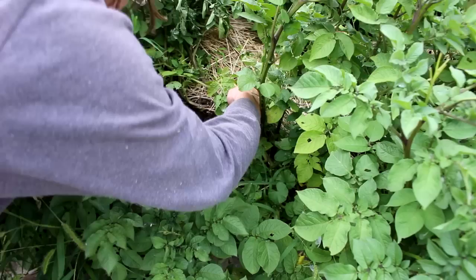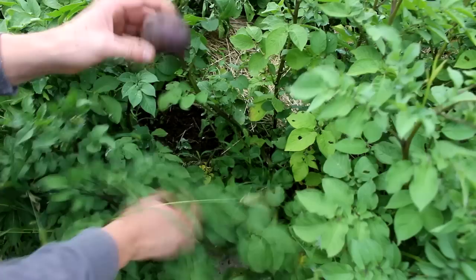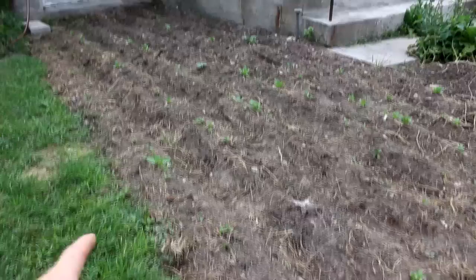There's a purple potato! Looks like I tore the skin a little bit pulling it out, but there you go — that's a nice edible potato. Hopefully I'm going to have lots more of these here in a little while.